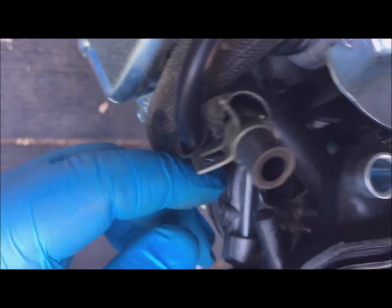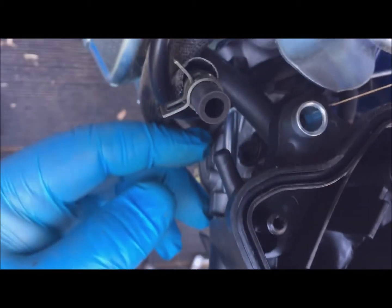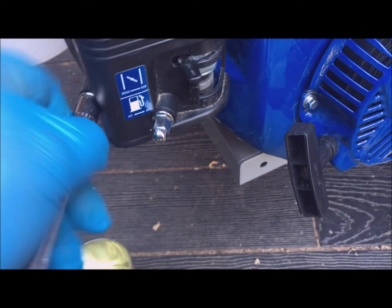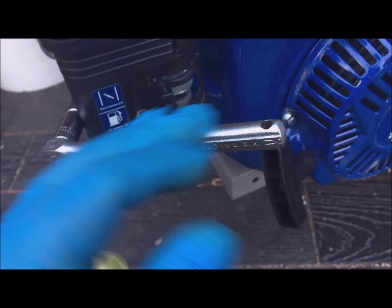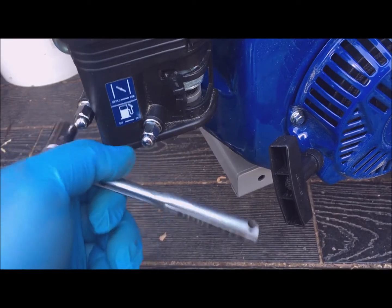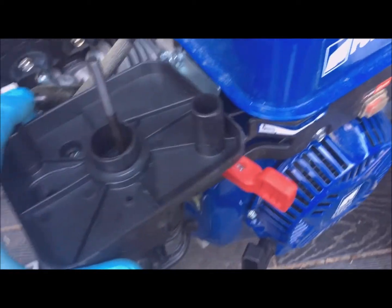Attaching the hoses on the back side — you can't really do this while holding the camera. There's the one hose attached, and there's the second hose. On go the nuts. These were really tight when I took them off, so I'm making them pretty snug. On goes the cover.